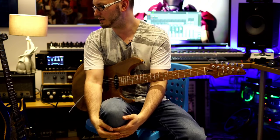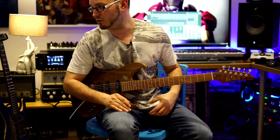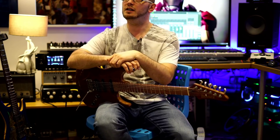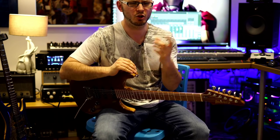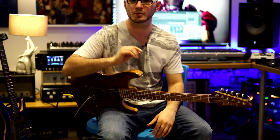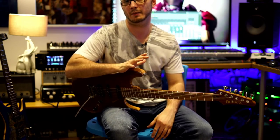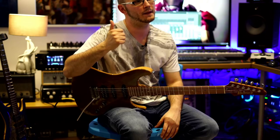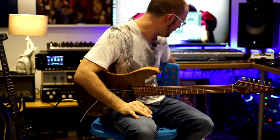Have you found it worth buying the Axe FX 3 over the Axe FX 2? That totally depends on what you need. If you need the extra flexibility from the ins and outs - 100% yes, because it will replace your existing audio interface. If you need the extra CPU power - 100% definitely. Some of the models are a big step up in terms of feel and the way they react. Some of the higher gain amps like the Marshall Plexis sound absolutely amazing now - they were great before but they're even better now.